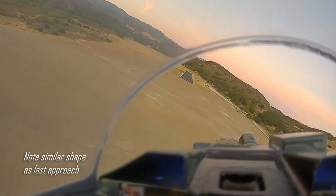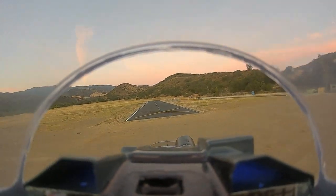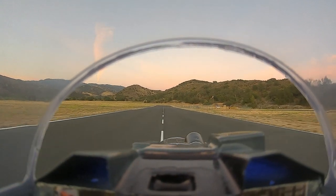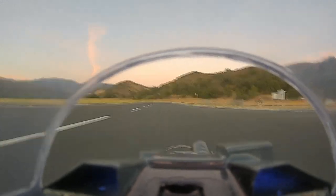We are a little high coming in. Power is coming up to line up. A little wind, power is off. Taking off again.